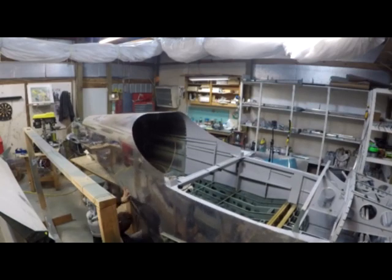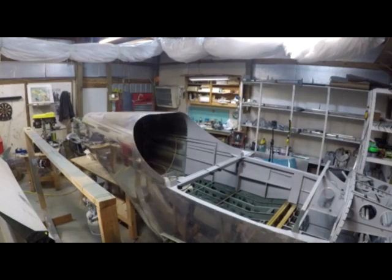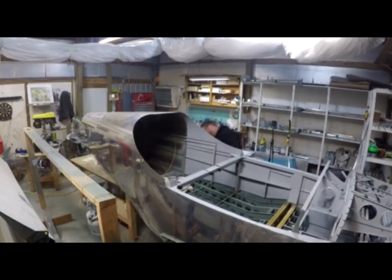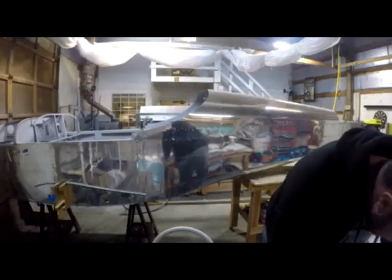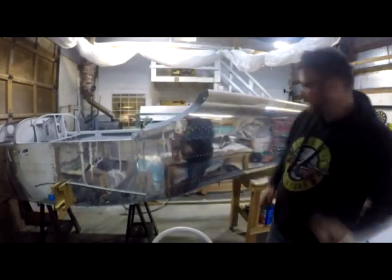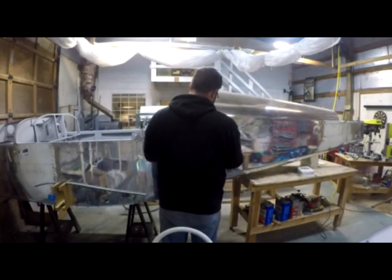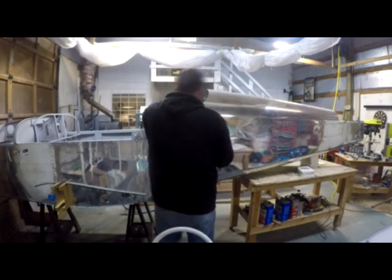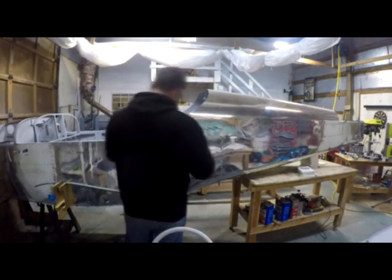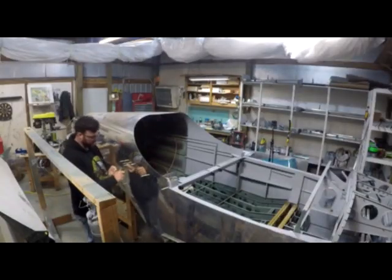I was actually pretty surprised — once you get everything lined up, the fuselage skin fits in between the horizontal brace and the tail cone skin, and everything just slides right where it's supposed to be. Now it's just a matter of clecoing everything together to hold it in place. It was a lot easier than I had anticipated.